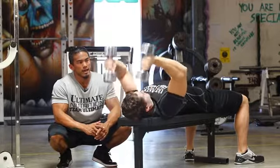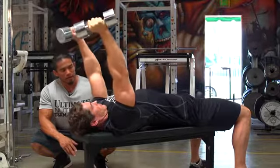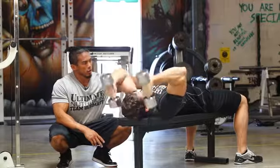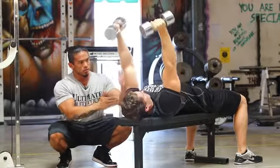This exercise is the lying dumbbell tricep extension. The keys to this are laying flat on the bench, keeping the core nice and tight, chest up. You're going to keep these arms at a 45-degree angle.